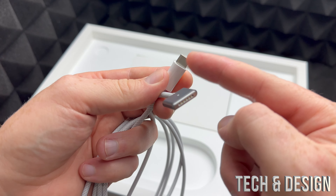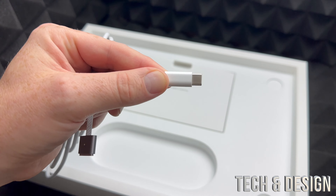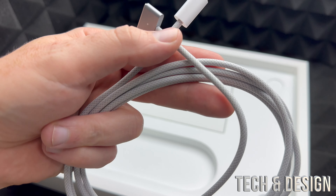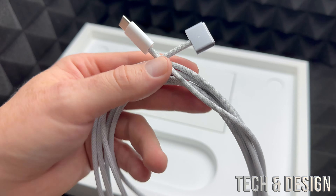Here is the only cable you're going to get inside the box. This is just to charge your Mac — it's the only cable we get. This side goes to your Mac and the other end, which is USB-C, goes directly to your charger, your wall brick.